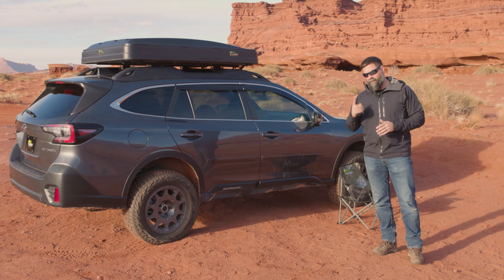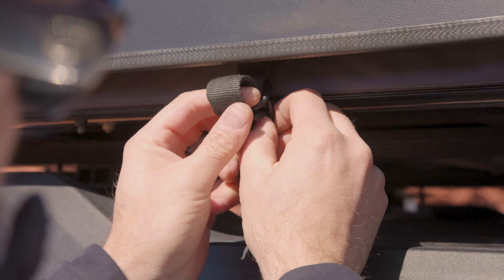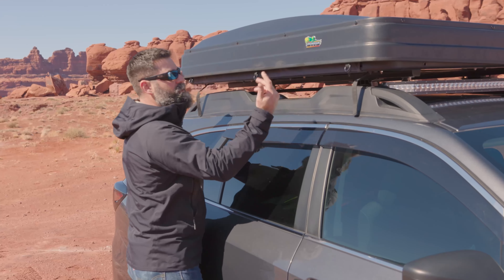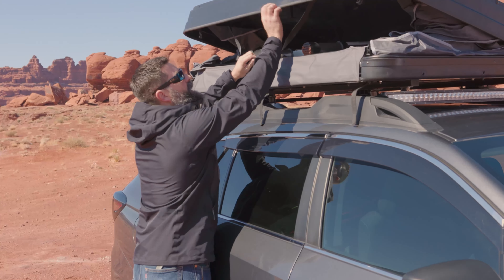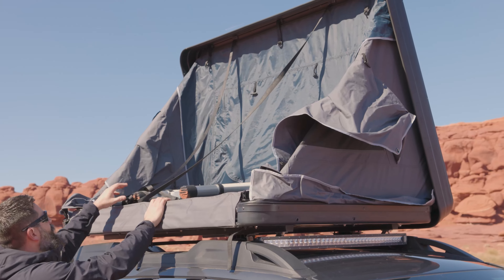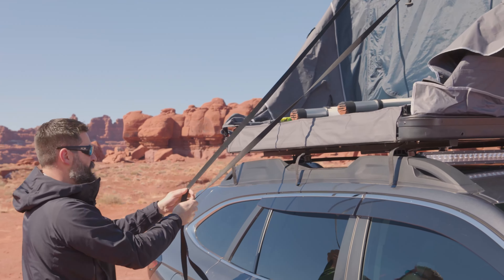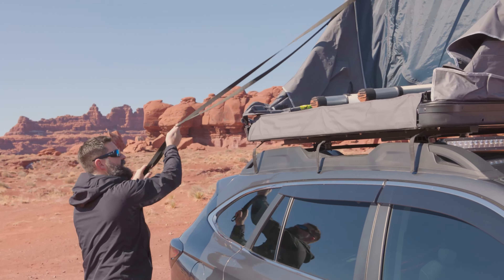First step, you've got three straps to open up. They're tied down, so pop the Velcro. There's one in the front, one in the middle, and one in the back. Now that you've got your straps off, just pop that up — it's got gas-powered struts that are going to push the top up and away. This is your pull-down strap for when you go to get the thing packed back up, so we'll set this off to the side.